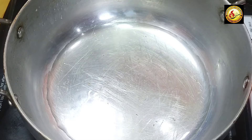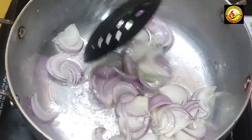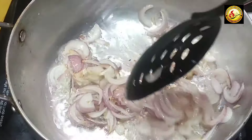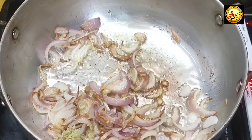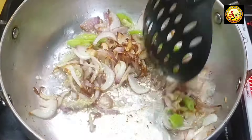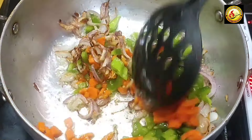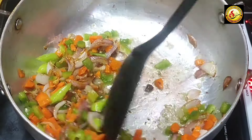Put the paneer back in the pan. Add 1 spoon of rice, 1 spoon of pepper. Put it in the pan. Add 2 carrots and put the carrot and capsicum into the pan, and cook on flame for 2 minutes.